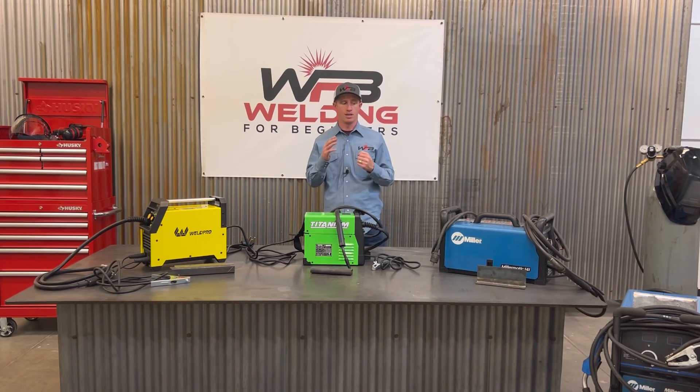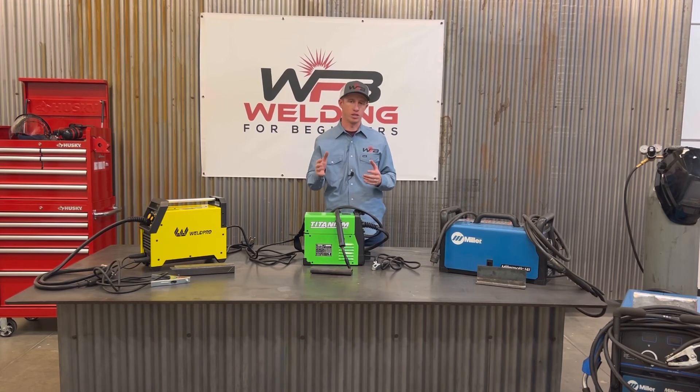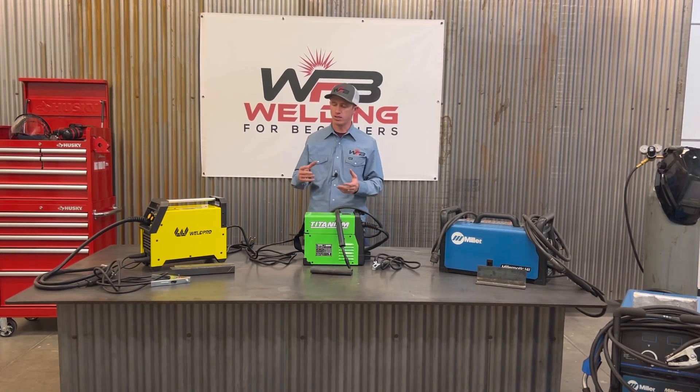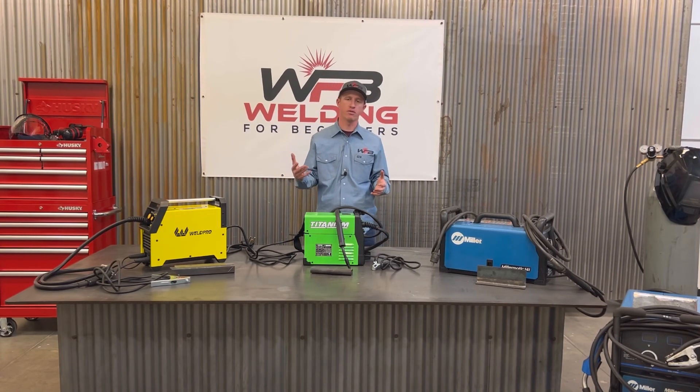A couple other options: I've had a lot of Lincoln welders in the past, and Lincoln is a great machine as well. I prefer Miller over Lincoln personally, but they run pretty similar — they're a higher-end welder and they work great. I've also noticed that Home Depot rents welders. So if you're just wanting to learn and don't necessarily want to invest in a machine yet, you can go rent a welder for a fairly affordable price and start practicing and doing little projects.